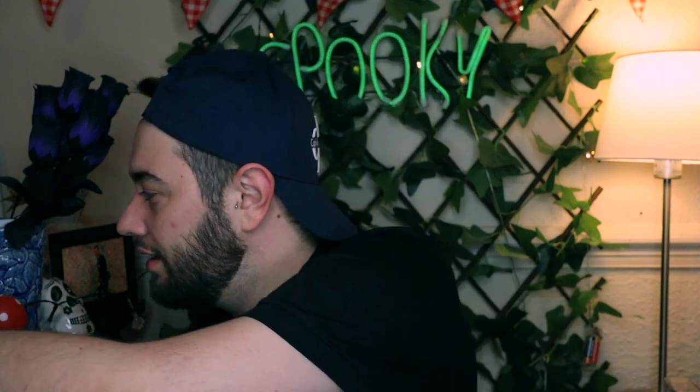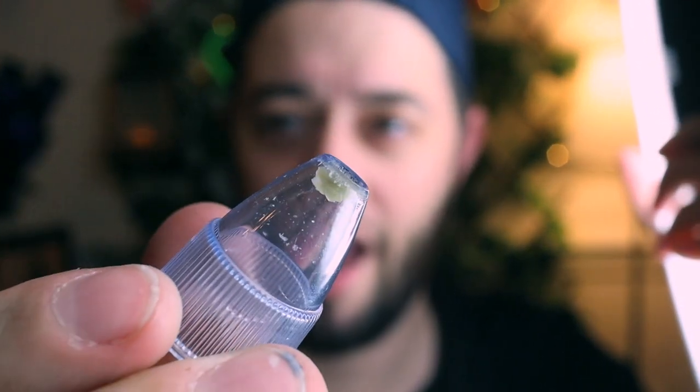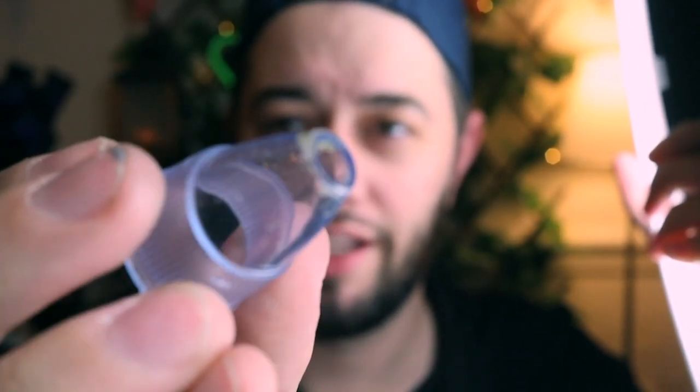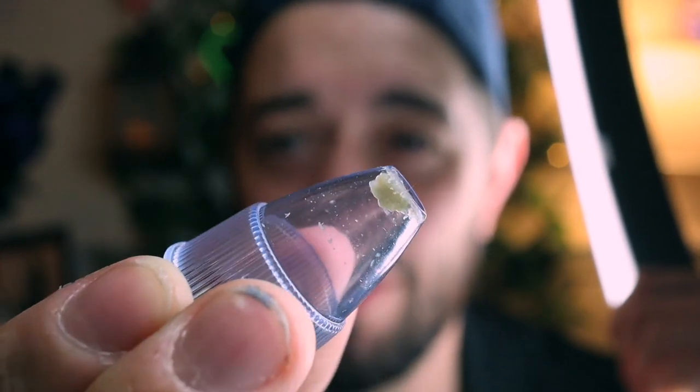Who would have guessed! It's actually disgusting. Can you see — to me that's a lot. Look at that, that just came from my nose.